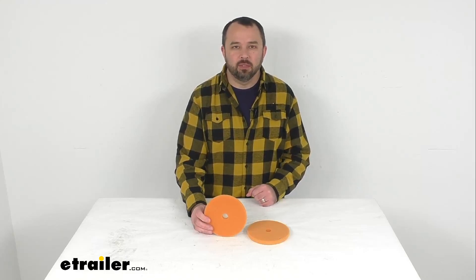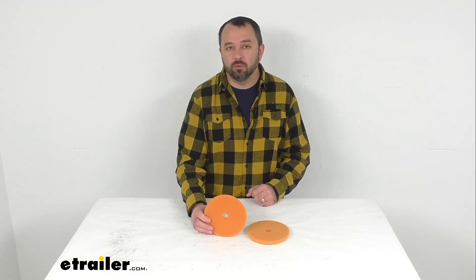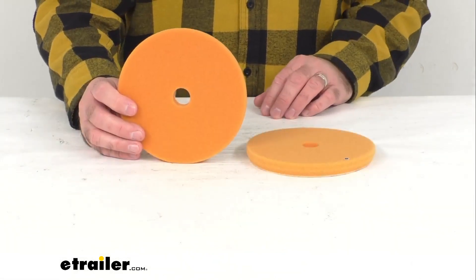Hi everybody, Andy here with eTrailer.com, and today we're going to take a look at these Griot's Garage Boss Correcting Foam Pads for Random Orbitals.